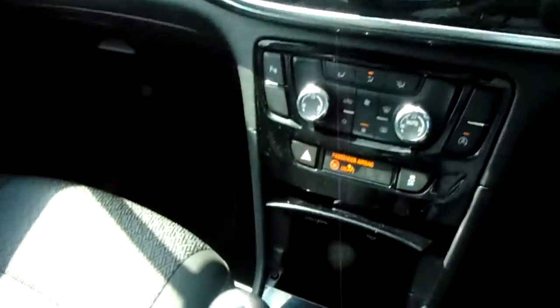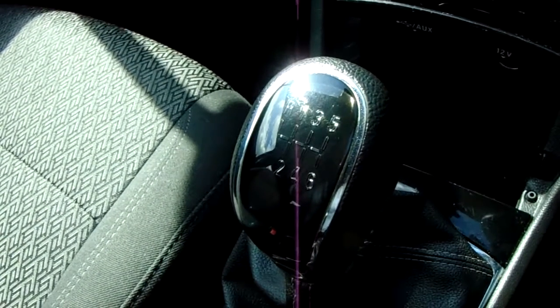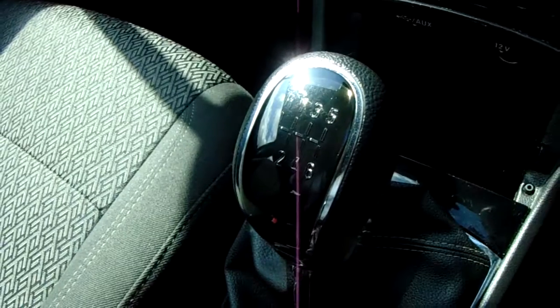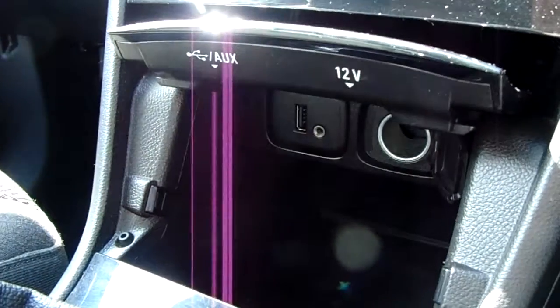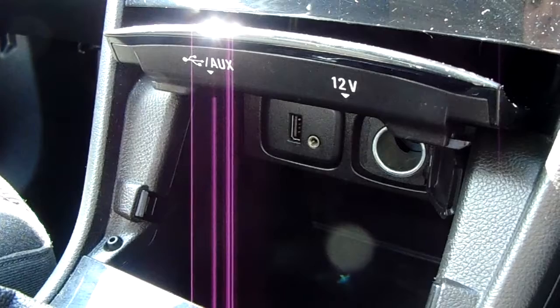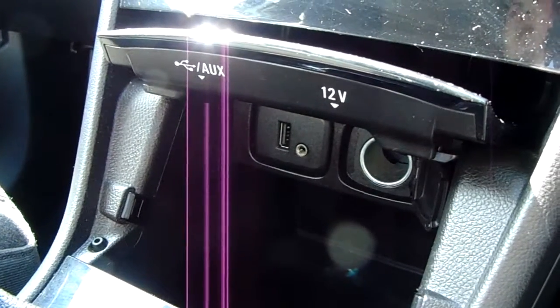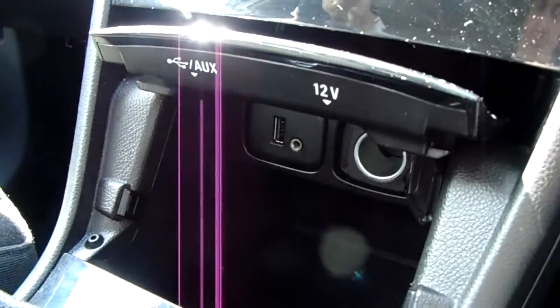Starting off on our centre console, you can see you have your manual 6-speed gearbox to go along with our 1.4 litre turbo petrol engine. Moving past that, you'd have your USB and auxiliary input as well as your power outlet, allowing you to plug anything in if it's ever necessary.